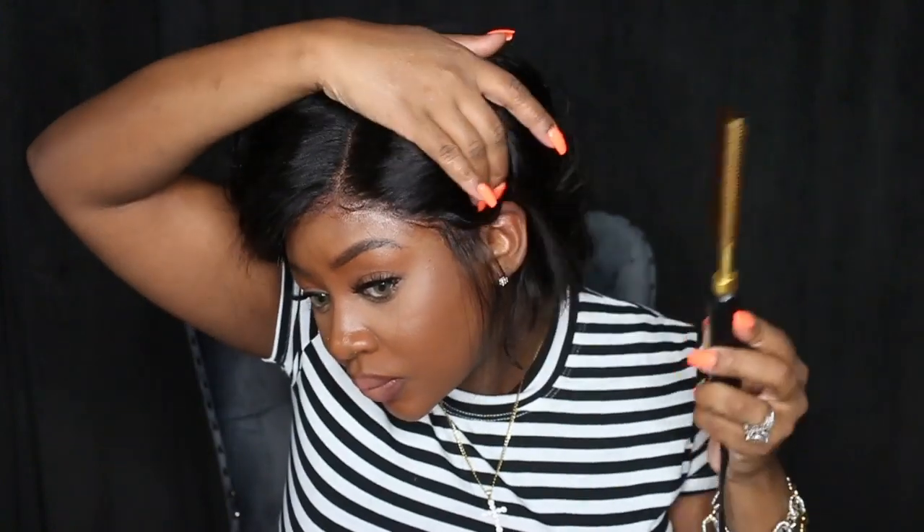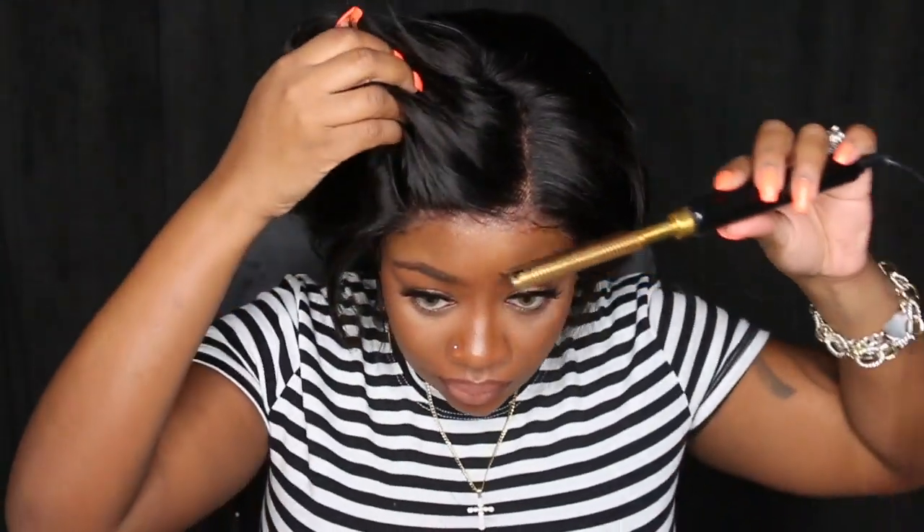Now I'm going in with the flat iron to press out the edges, the hairline, and the roots a little bit — just to flatten it out and make it look a bit more realistic. With the wig melted and the edges straightened, you can definitely see the hairline did not need to be plucked more than it already was.